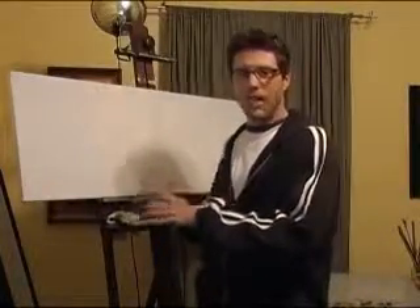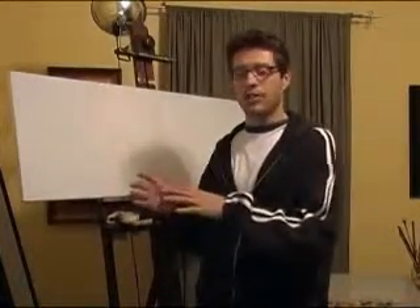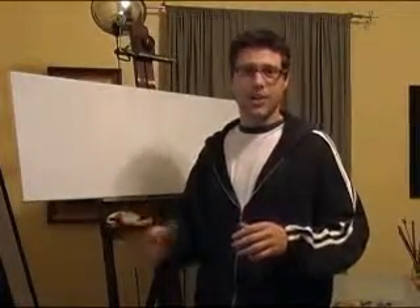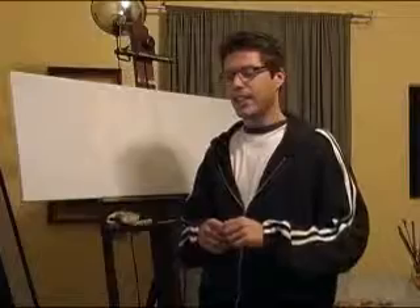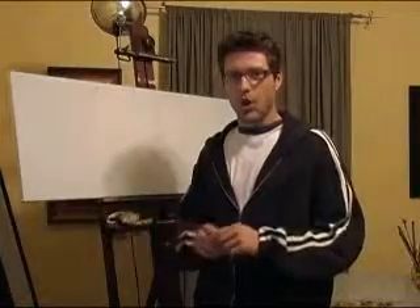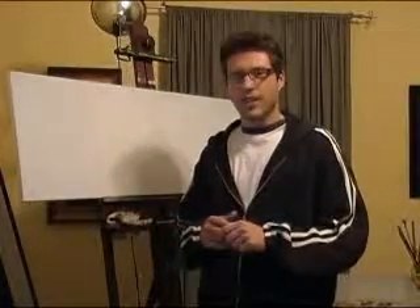This is going to be a seascape painting based on photos I took of the very first sunrise of 2009 on New Year's Day. The photos were taken in Clearwater, Florida, right off the Courtney Campbell Causeway, for anyone that knows the area.